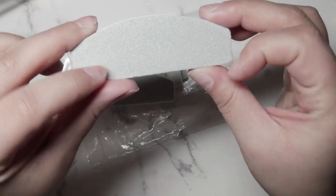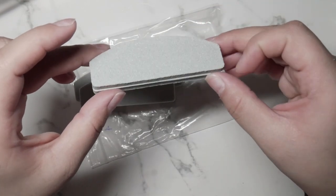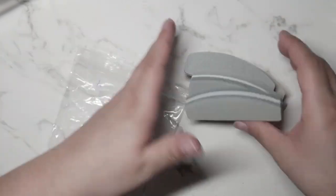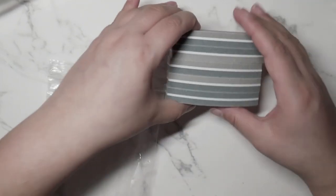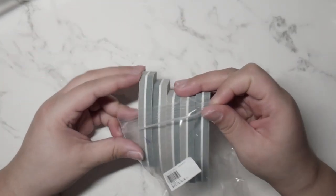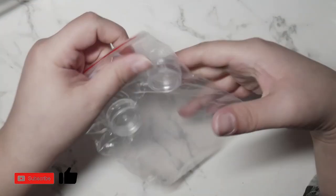I like to use these to put in my clients' bags — I have individual prep bags for each client. With everything going on in the world, I haven't been doing nails, but this is just me stocking up so when things get better I'm ready.